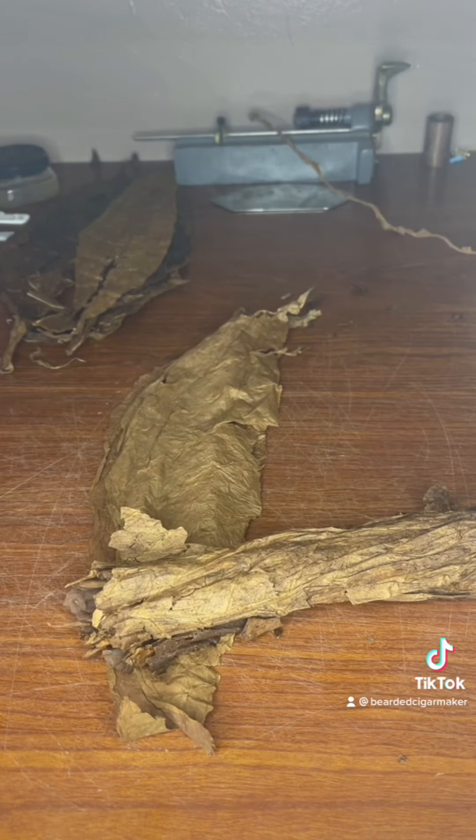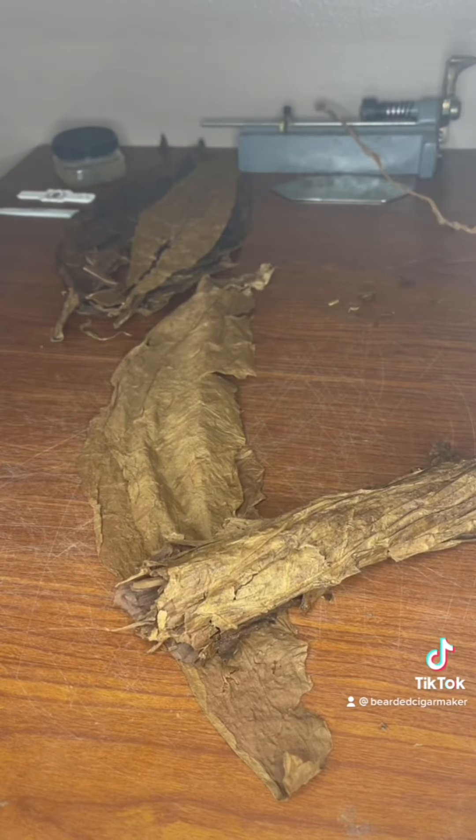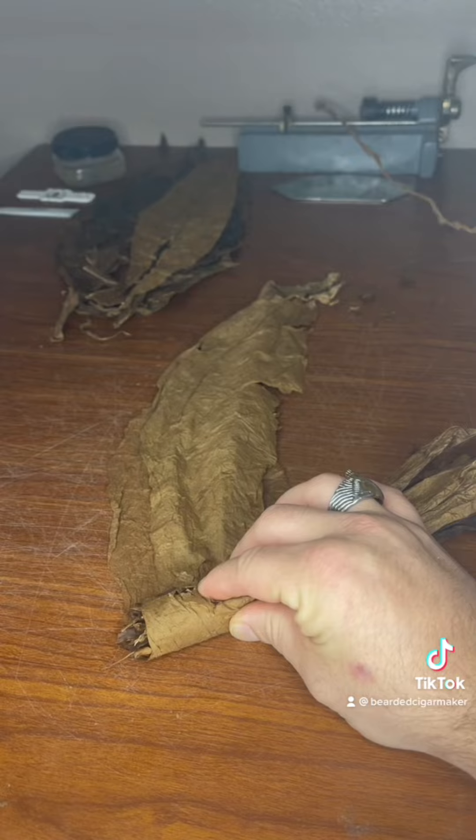You're going to want to maybe just cut it out. Get your filler rolled up into the binder — you're going to place the filler almost at a 45-degree angle from the curved part of the leaf and then start rolling.